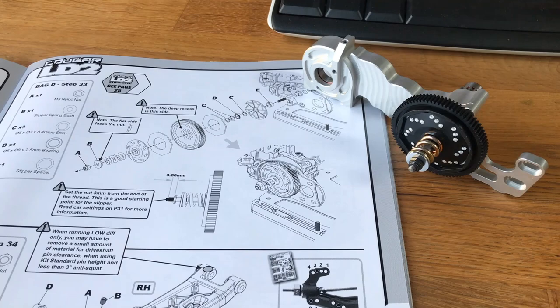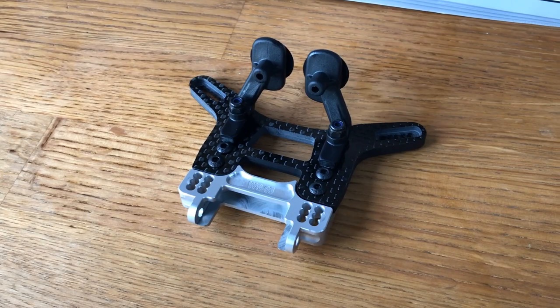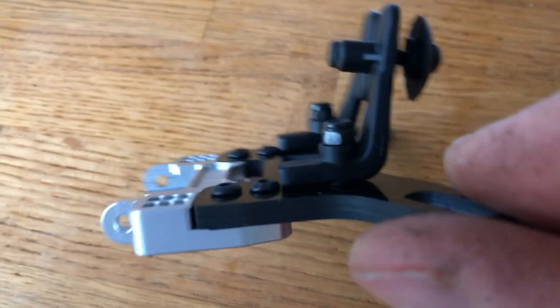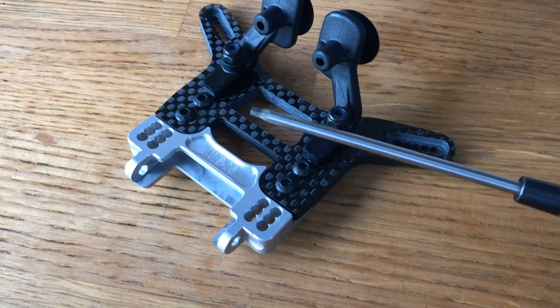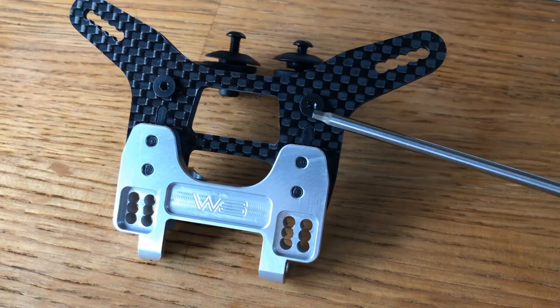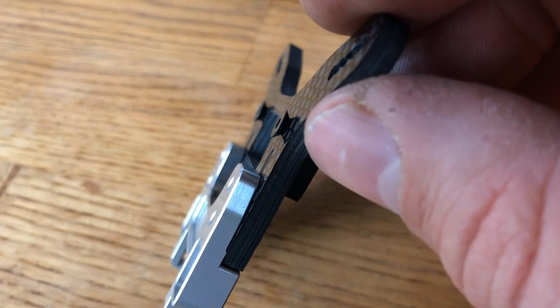For the rear wing mounts on the shock tower, I've just trimmed a small amount off with a hobby knife — about 1-2mm — so the wing mount sits nice and flush, because it slightly touches the button head screw. The stock bolts are used here. You may also want to grab some M3 countersunk washers for behind those bolts, as without them the bolts don't sit very neatly — or swap them for button heads.